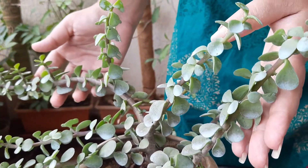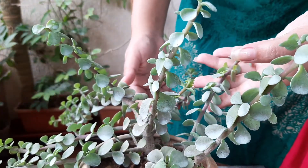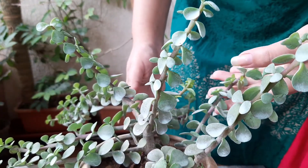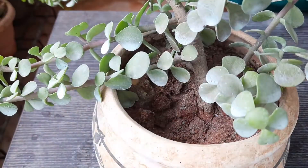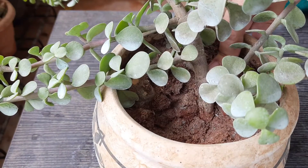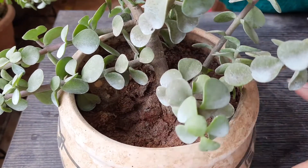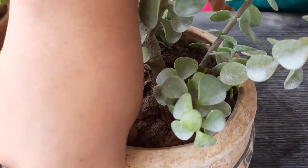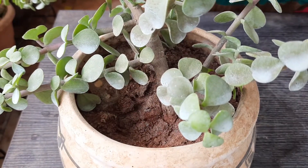One common problem of the jade plant is shedding leaves. It is caused by fungal attack or less watering, so we have to be careful at the time of watering. Over-watering helps fungus grow, so we have to prepare a well-drained potting mix. A well-drained potting mix is a key requirement for this plant.